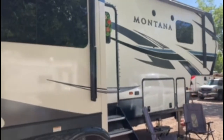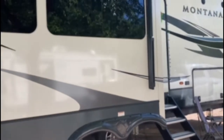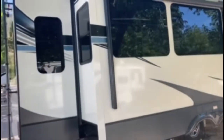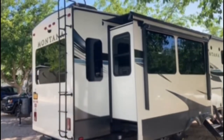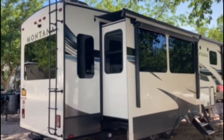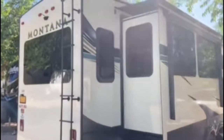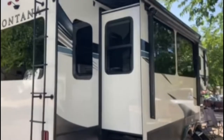We had the whole RV done — the awnings, the undercarriage, and even the interior fabrics. What this is, is they guarantee for five years against fading, not having to wax your RV, and basically you can just hose it off when it gets dirty.